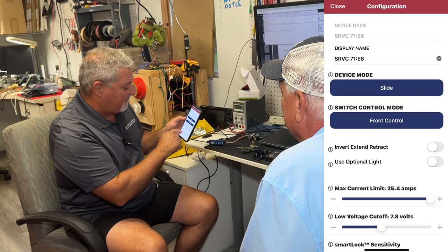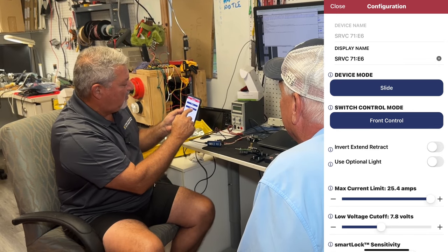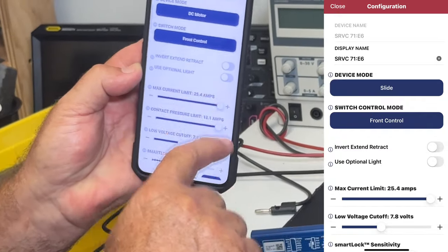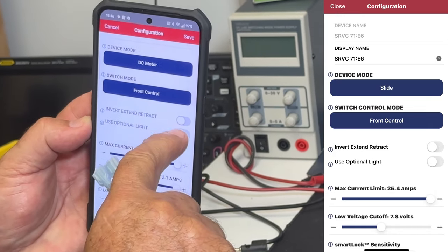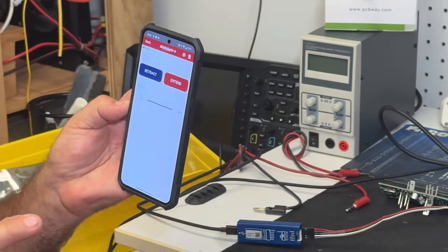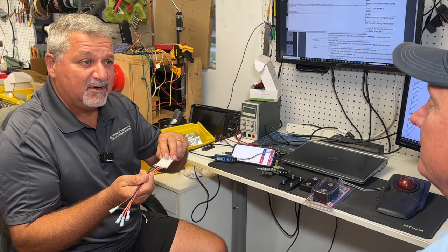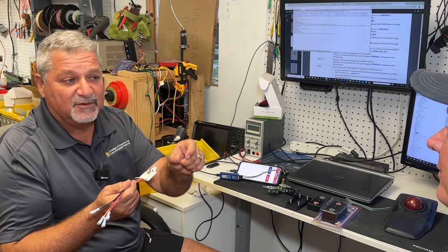There are so many things in the settings that work for you. You can set your own name — Forever Dreaming. You can control the function. We have the ability to use rear inputs, and you set that right here, front control or rear control. If you accidentally wire it incorrectly and don't want to rip that panel apart again, you can invert the extend/retract function. Using our pigtail adapter, which allows you to connect to the classic monoblock, you can also use the optional light. In optional light mode, you can see I now have a light control. So when this box isn't moving my slide or awning, it can control the light with dimming.